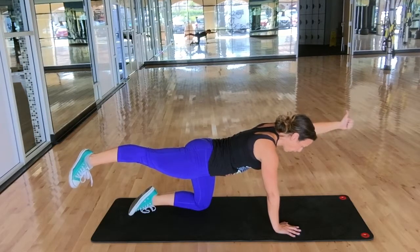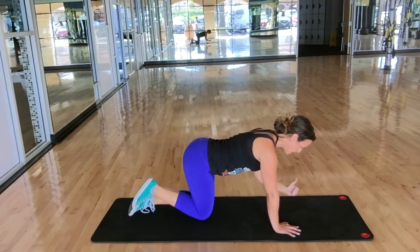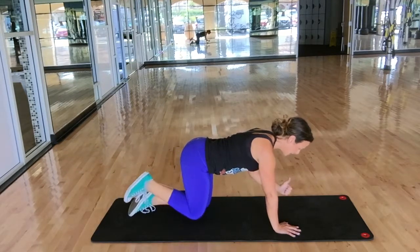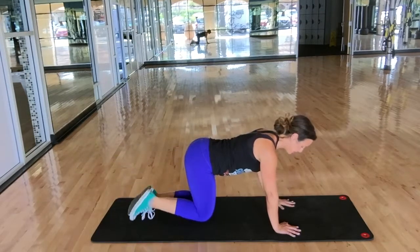Stretch, squeeze, and hold. Swing in — elbow under shoulder, knee under hip. Press right back out. The goal is to keep your back completely straight. Switch sides.